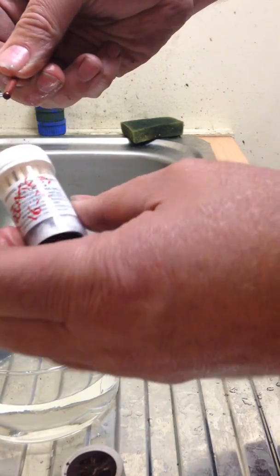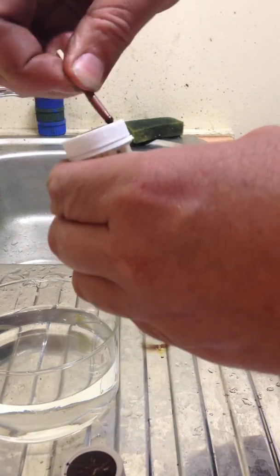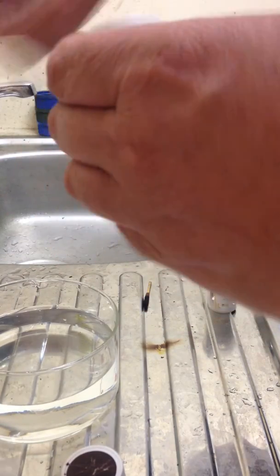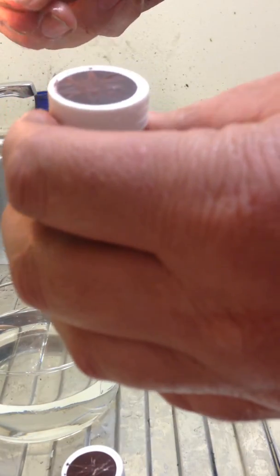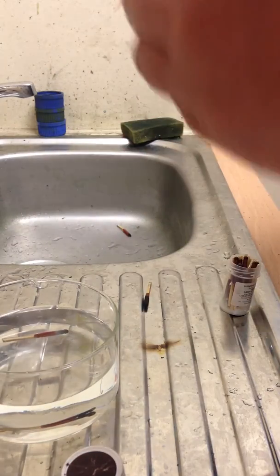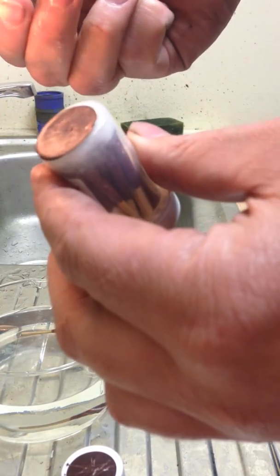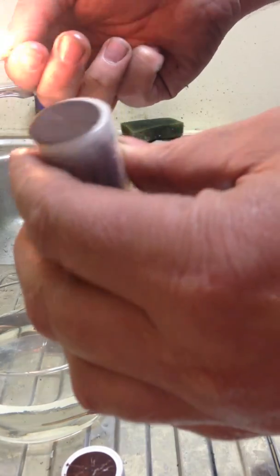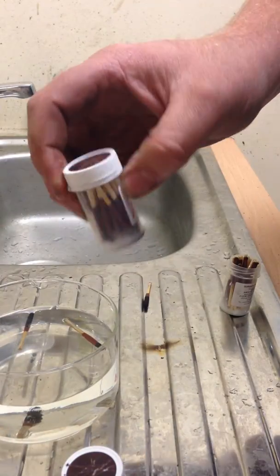This is the treated pot. Same match — it will strike after several attempts. If you use a newer match, I've also treated the bottom. It strikes straight away. I think this is because the lacquer on the match is worn off from the first attempt. It does prove that the lacquer does work.